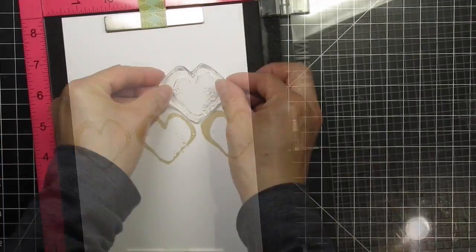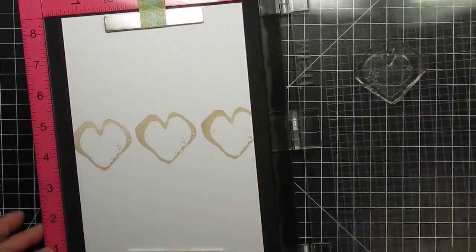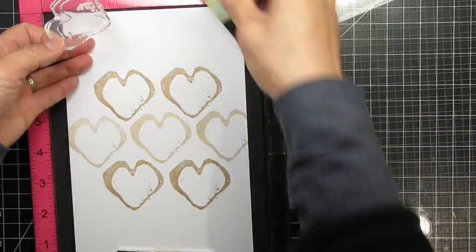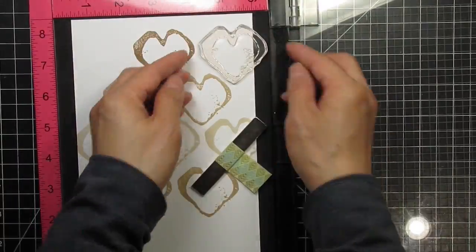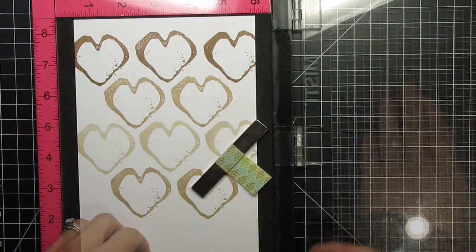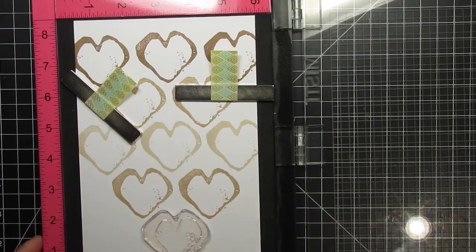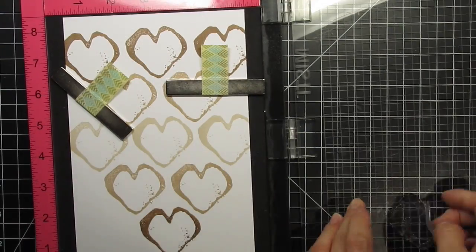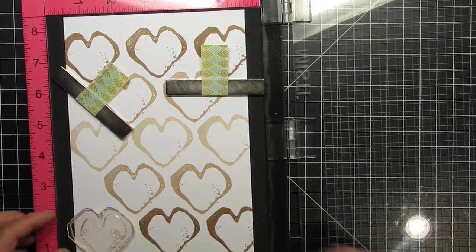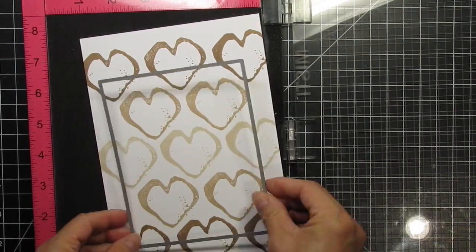Now that the sand dunes line is complete, I'll start stamping with Rocky Shore above and below that line. I'll fast-forward through the completion of the stamping with Mocha at the very top and bottom of the background. When all the stamping is done, I'll use a generic A2-sized die to cut out the panel. I'll do that after I choose and place the sentiment so I know whether I want the lightest row in the center or at the bottom of the card.